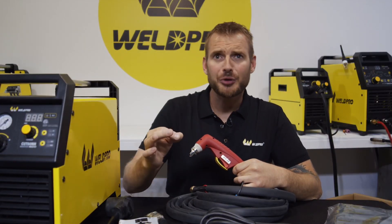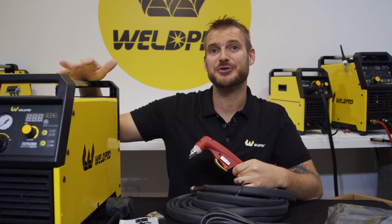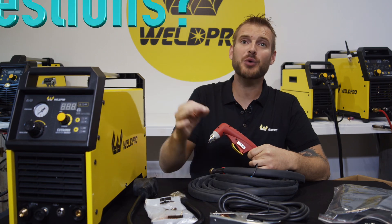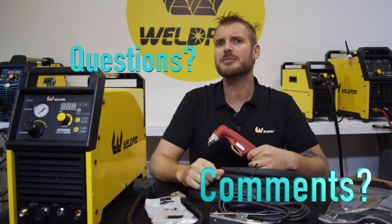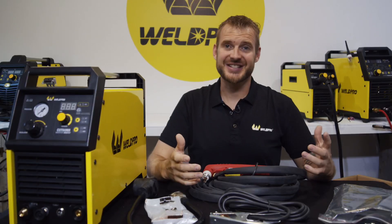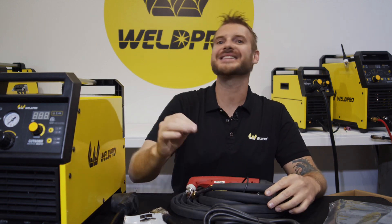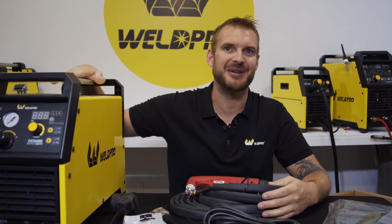Hopefully this video has given you a little better insight into what exactly comes with the Cut 60 NH from WeldPro. If you have any questions or comments, please leave them below in the video and we'll be happy to answer them. Please make sure to take a second, like this video, and subscribe to our channel. As always, we here at WeldPro can't wait to see what you build with your new plasma cutter.